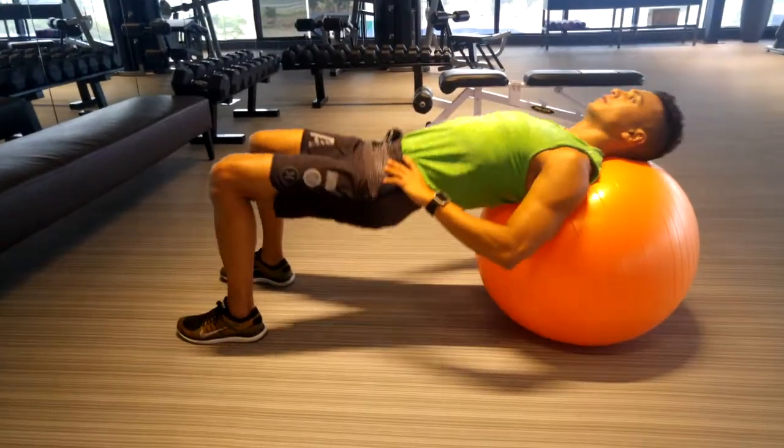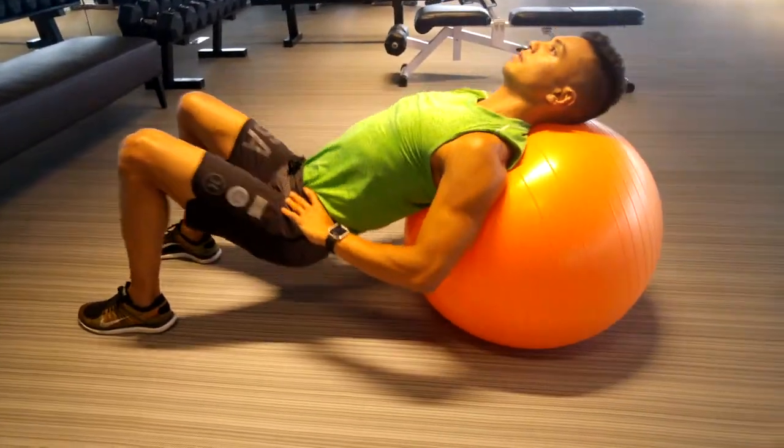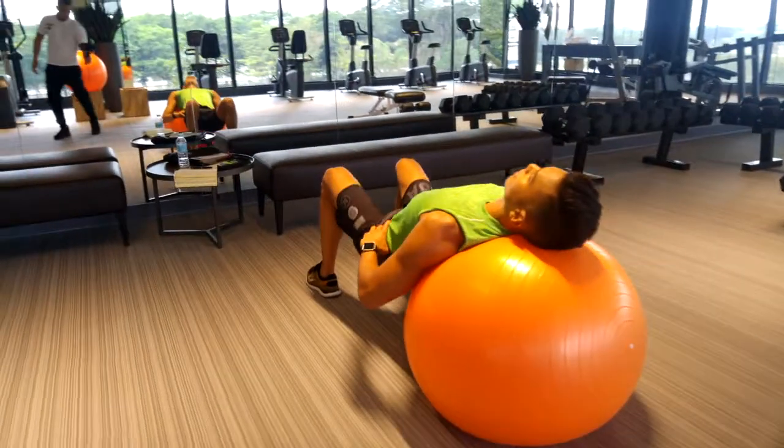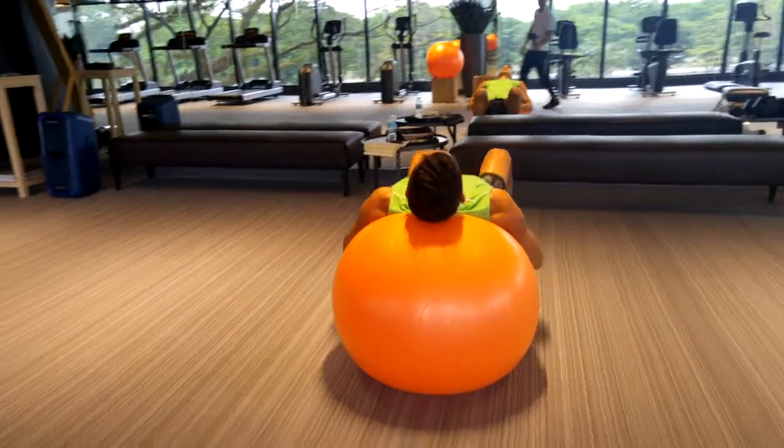Hip Bridges. Start out with your head and shoulders on the ball, lifting your hips up as high as you can by activating your glutes, and slowly lower yourself down as low as possible.